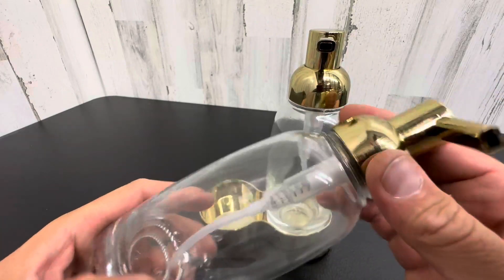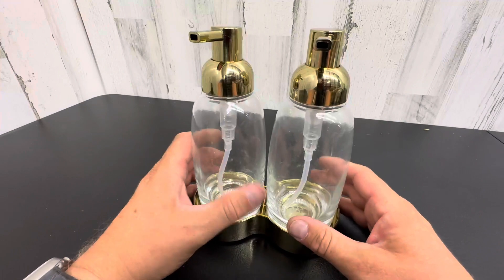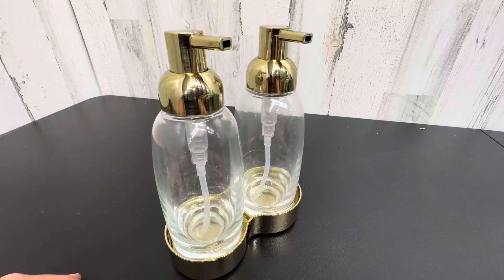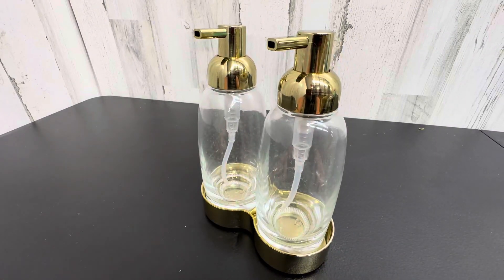But yeah, these are really cool. They're made by Mdesign. Mdesign does a lot of home decor products. It's available on Amazon, and they give a great look and a little gold pop in any bathroom, kitchen, or anywhere you have a sink.